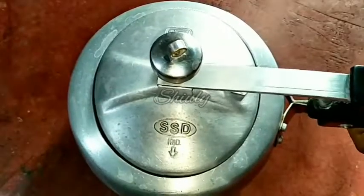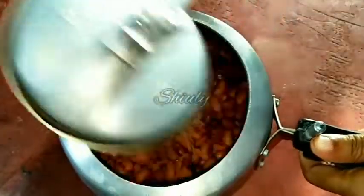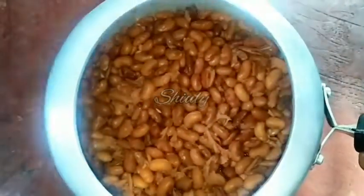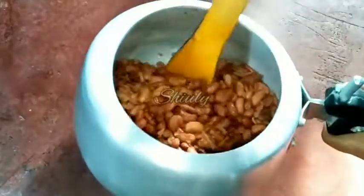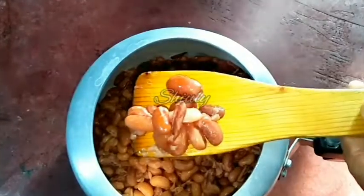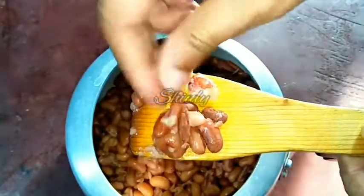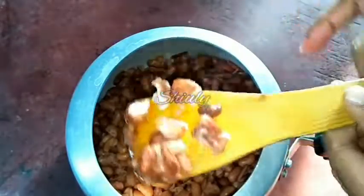Now our kidney beans are ready. You can see the kidney beans are very soft — they are fully cooked. I cooked them for 20 minutes so that they can be very soft and our gravy can be thick.